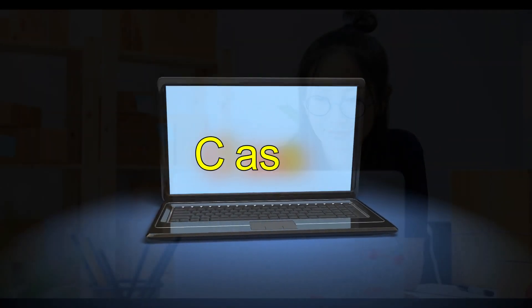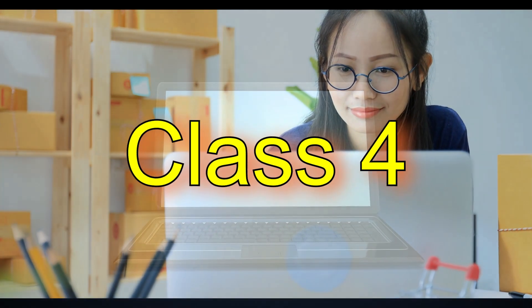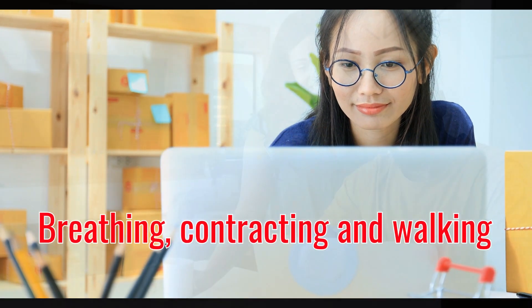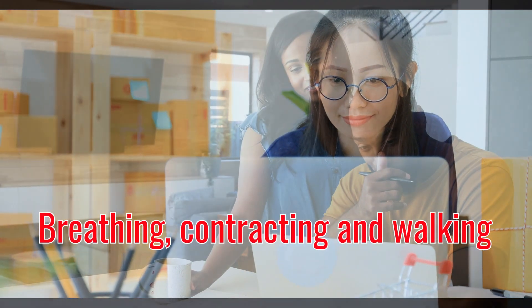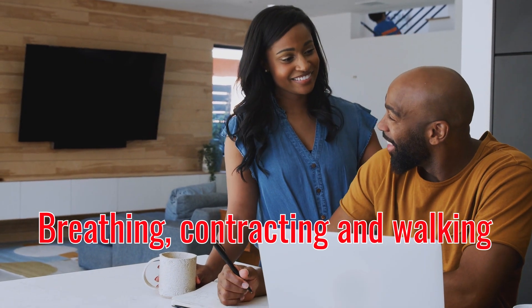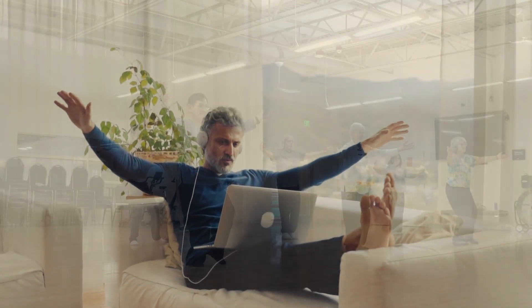Tai Chi Chi Gong, Class 4. In the comfort of your house and in your time, observe it first and understand the movements and then you will be ready to perform it. Use your mind first and then your action, so you will enter the world of Tai Chi and Chi Gong.